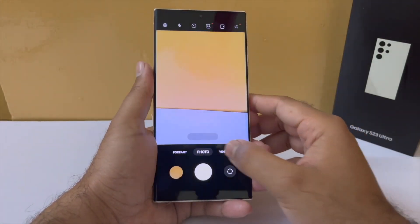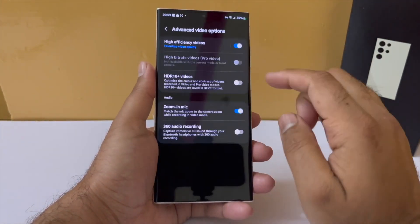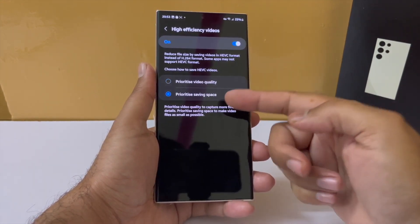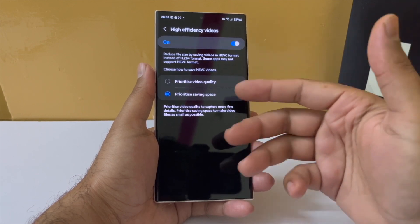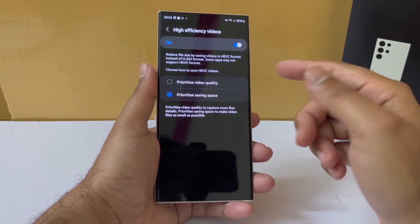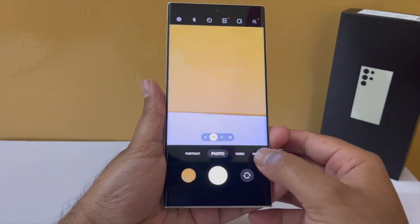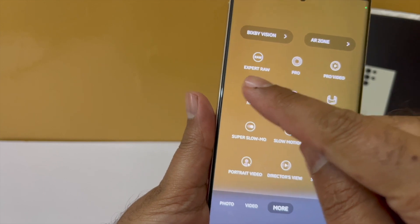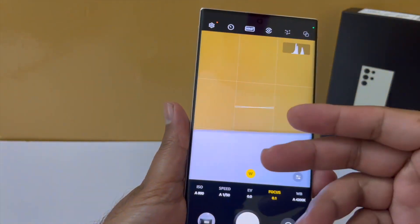When recording videos, you also get an option called prioritize video quality, which reduces the file size by 40% — of course at some cost to quality — but it allows you to reduce file size without heavily compromising quality. Additionally, you can now go into Expert RAW mode directly from within the camera app. You still need to have the Expert RAW app installed on your phone, but it's a clean, quick way to access the expert mode.